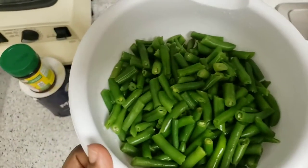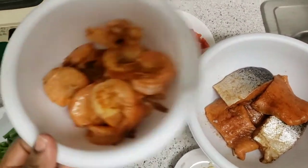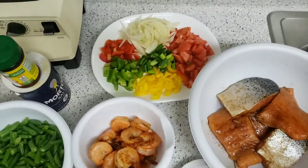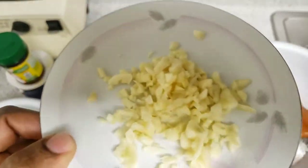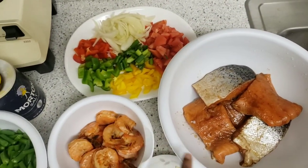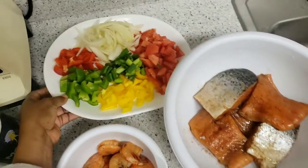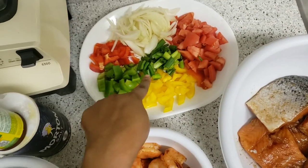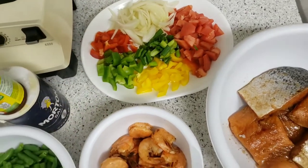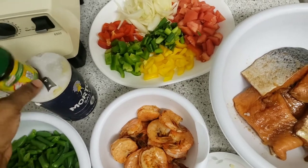This is green beans — I just cut them into two because I don't want them too long. And this is shrimp, already seasoned. Chopped garlic, my salmon already seasoned — I put it in the fridge so the seasoning can go in since yesterday, I just took it out. And my veggies: tomato, green pepper, yellow, red, and onion. I have my salt here and my pollo to taste.